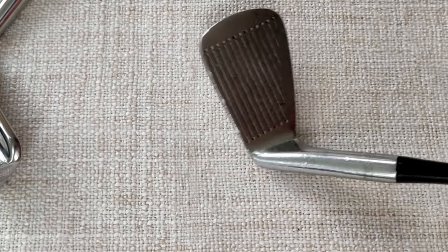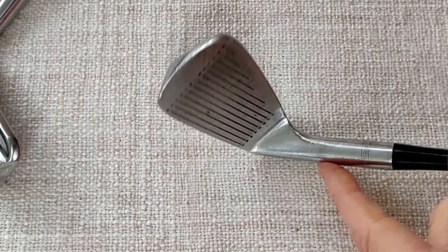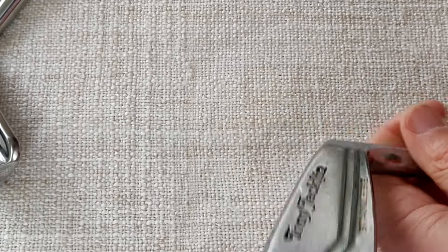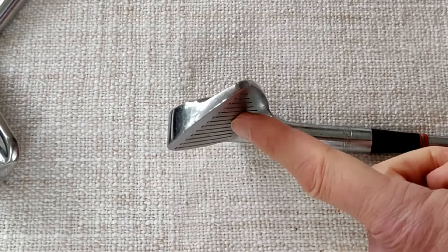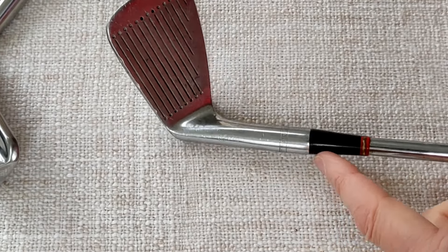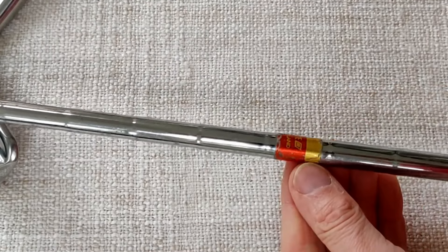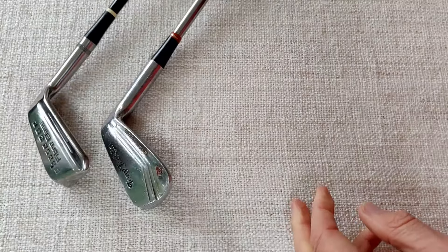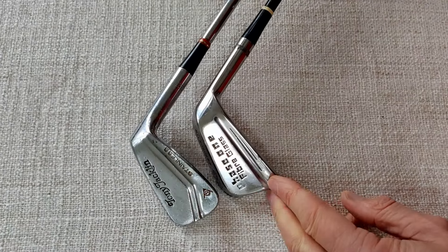I've chosen it to have as much similarity as I can to the glass fibre club. It's a similar profile, quite a bit of weight at the bottom, exactly the same loft of 41 degrees. It's quite a strong loft for this time. And it's a regular flex Dynolite shaft.